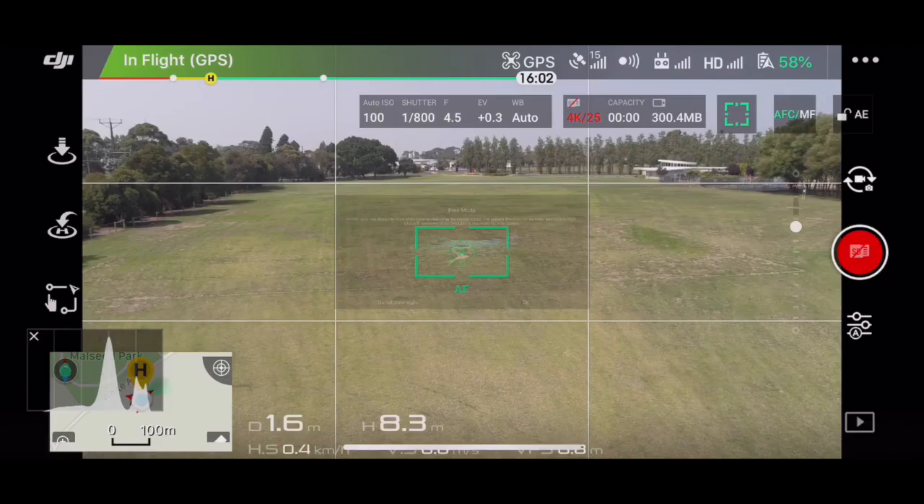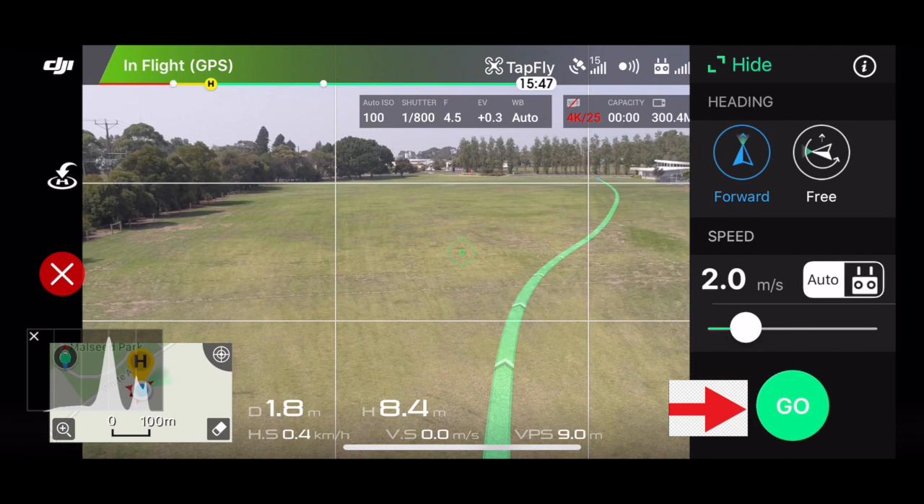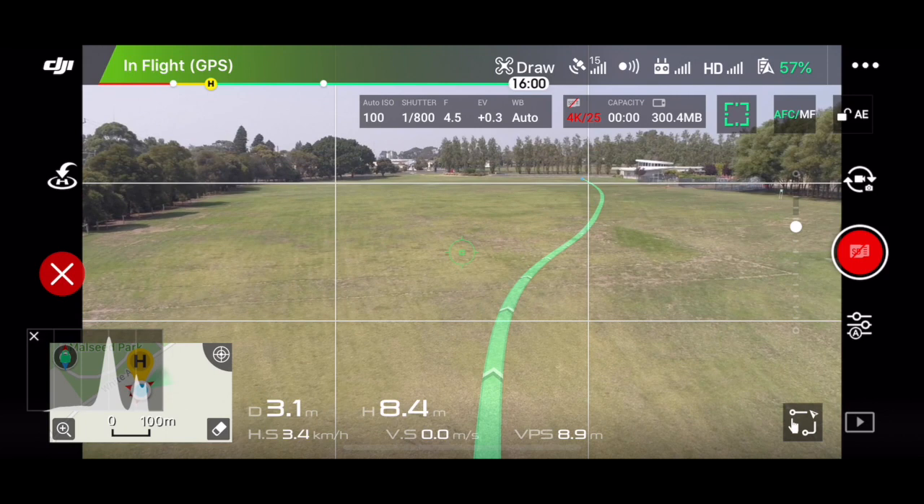When you push Draw mode, a screen will appear. Push the little green arrow at the bottom, draw a path on the screen, then push Go — this will fly the drone on that path. You don't necessarily have to draw a straight line; you can draw a square, a circle, or even a figure eight. The drone will return back to its starting point once that path is completed.